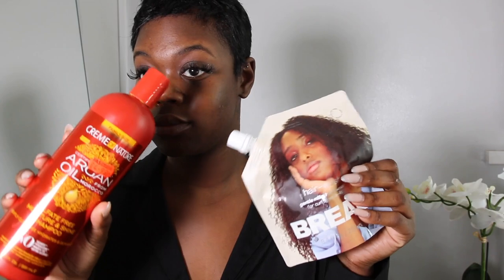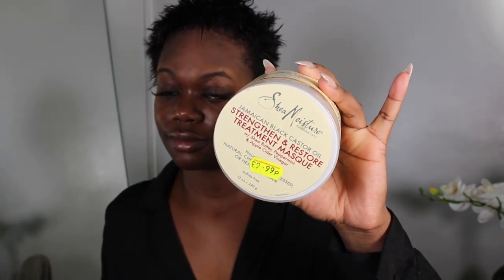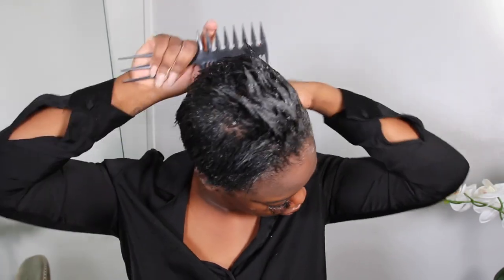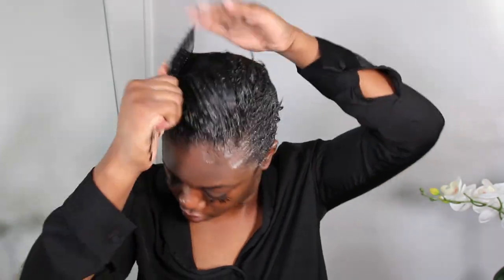We're going to start off by washing our hair. I normally like to use either the Cream of Nature Argan Oil shampoo or the Bread hair wash — either one works for me. Then I'm going to use Shea Moisture's Jamaican Black Castor Oil as my leave-in conditioner. I actually deep condition every single week, so I'm going to tie that up with some cling film and use a headscarf on top just to get that added heat in there.